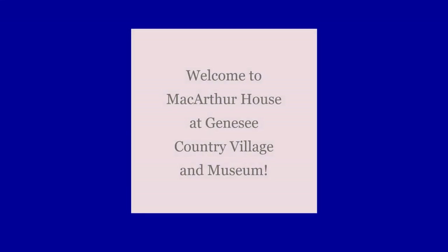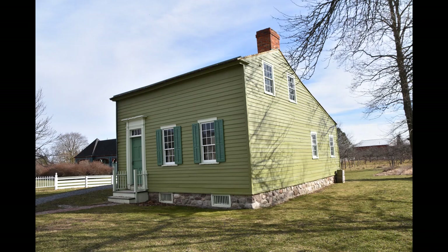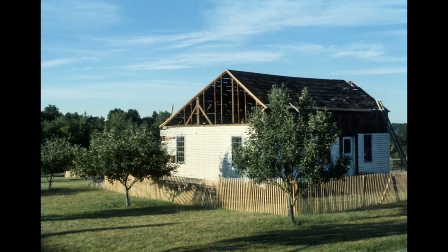Hi, everyone. Thank you so much for joining us. This is a presentation on MacArthur House at Genesee Country Village and Museum. I wanted to take this opportunity to bring you through a house that generally isn't open to the public and that currently is not interpreted by a staff member. So this is MacArthur House. I hope you enjoy it.